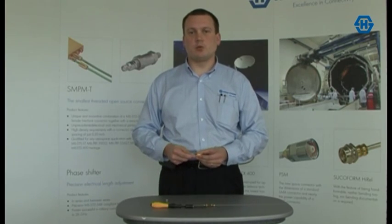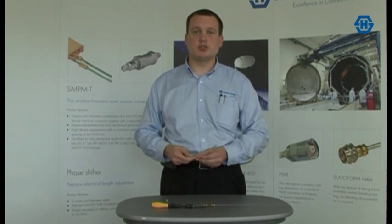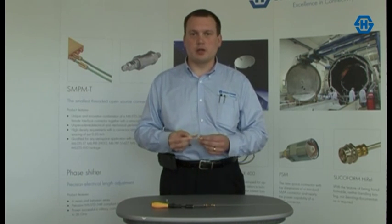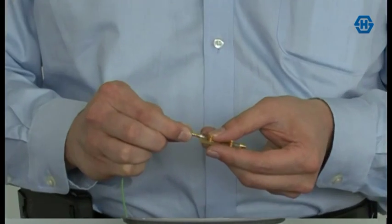Hello, my name is Andrew Wireback and I am the Director of Engineering and Operations at Huber & Sooner Astrolab. I'd like to talk to you today to introduce a new product solution that Huber & Sooner Astrolab are introducing in the market: the SNPMT Connector Solution.